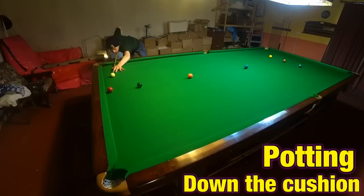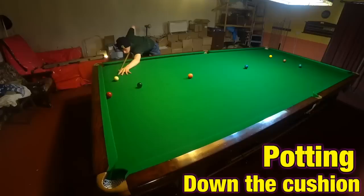What about this sort of shot he's taking on? Potting balls down the cushions are some of the hardest shots you can play in snooker, so here's all the different ways you can play these shots. This is Break From Life.